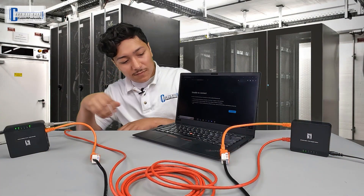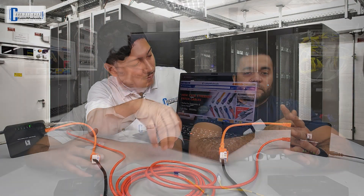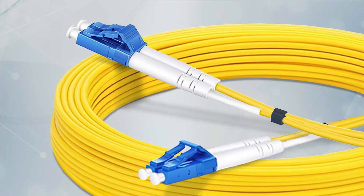In our last video, we showed you how to get internet to a second building using copper ethernet. Copper ethernet can be used for distances up to 100 meters, or about 328 feet. For today's solution, we're using fiber optic cabling.